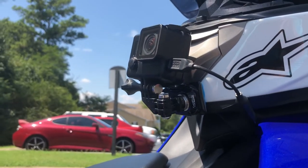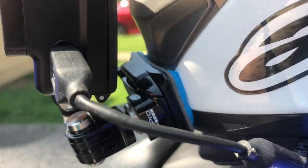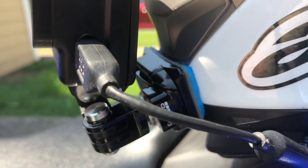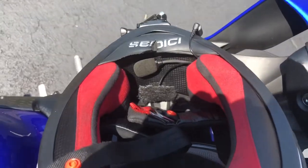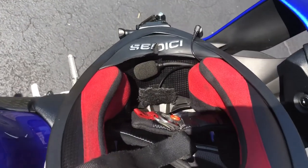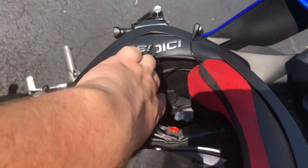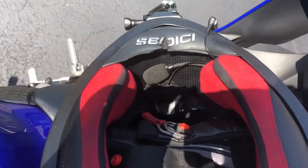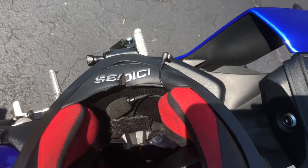I've got the GoPro Hero 4 mic adapter, which is really hard to find now, and I also had to use moldable glue for the mount on the helmet. Inside the helmet I've got my Sena microphone, and above that is the microphone to the GoPro, which is wired all the way around the helmet and up to the camera.